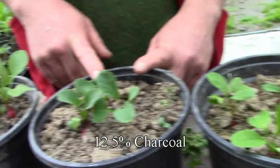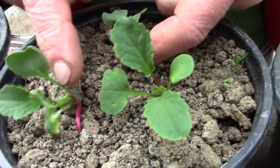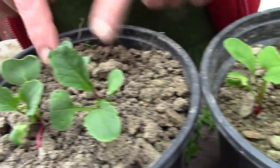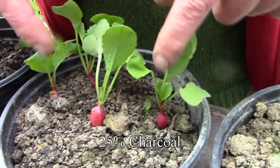Going on to the 12 and a half percent charcoal — they're a better colour but they're certainly no bigger, they may be smaller. A bit of charcoal. Moving on again, yeah they're much much better aren't they.